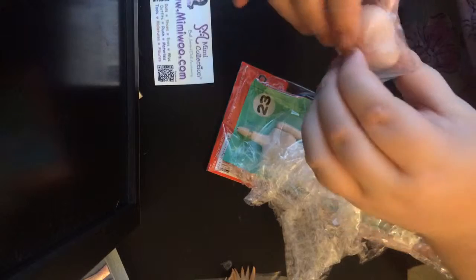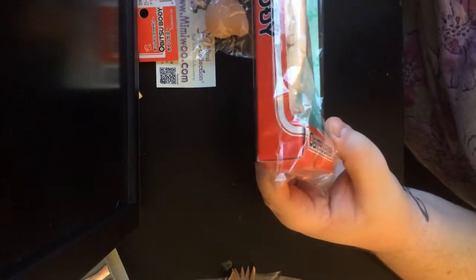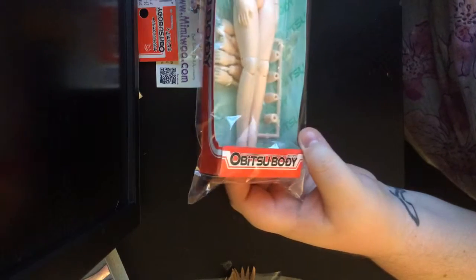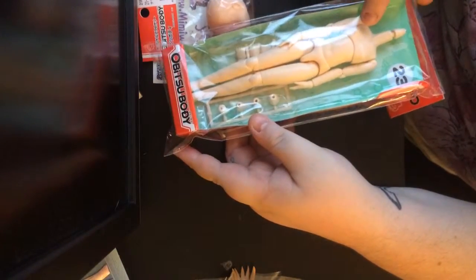That's who I got her from. And this is the Parabox practice head that I got, which I'm really excited to play with. And this is the Obitsu body with the hands that move, thankfully. So I'll be very, very excited to try this on her and see if it works and looks good.